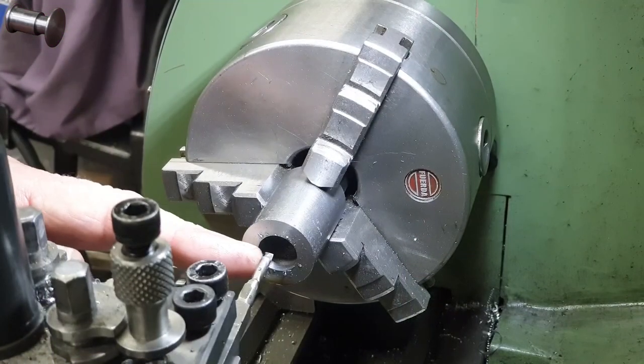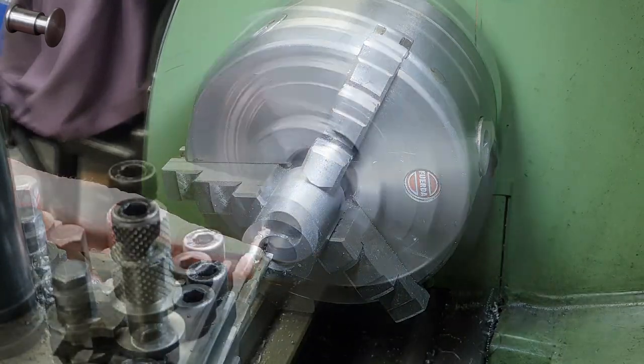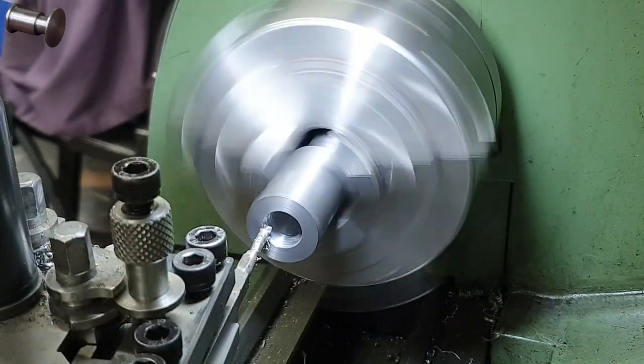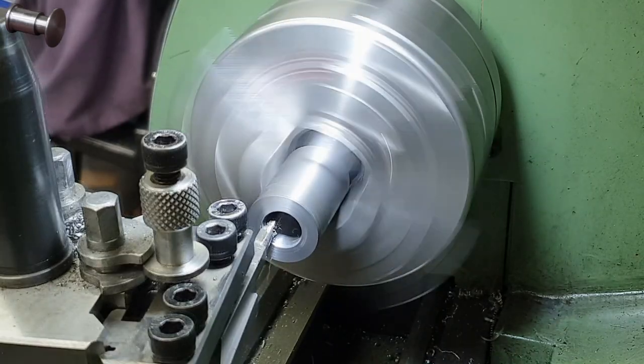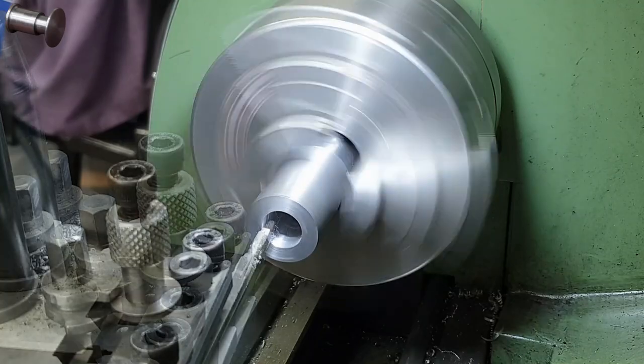To finish off the bore I use a boring bar. This one's got a nice sharp point on it to enable me to get a tight corner in the bottom. The bar is quite thin which means it's going to flex, so I can only take very small cuts. In fact I cut both on the feed in and on the feed out, and for the final cut I run it up and down twice.